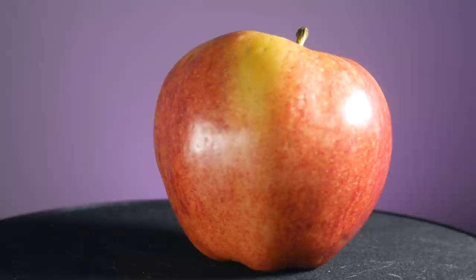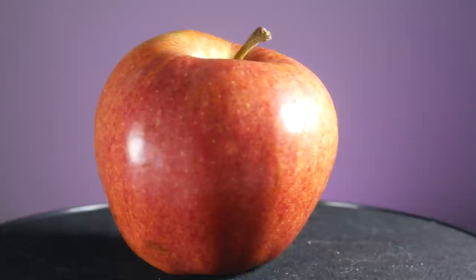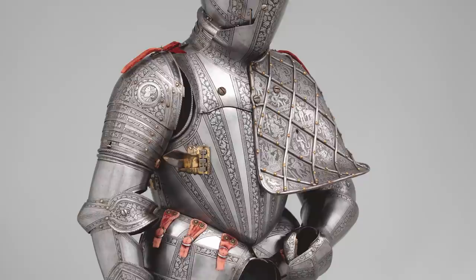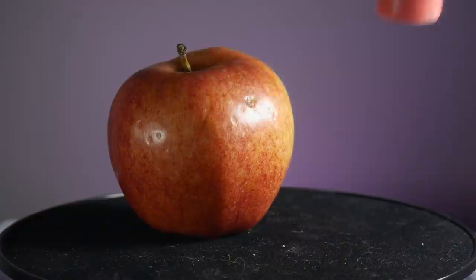There is a trap that people tend to fall into when painting. It's simple — you assume you already know what something is going to look like, so that's how you paint it. When you're painting an apple, you paint it red with a darker red shadow and a brighter red highlight. Or if you're going to be painting silver armor, you just use silver paint. But that is not always how it works.